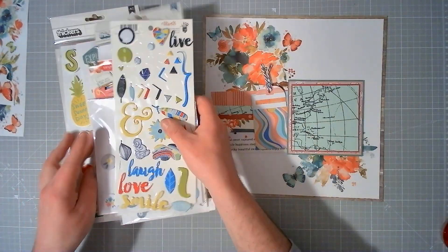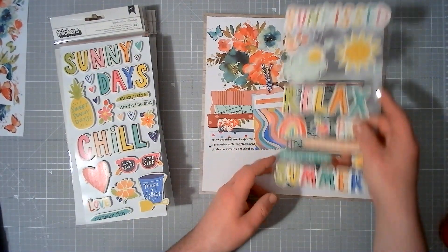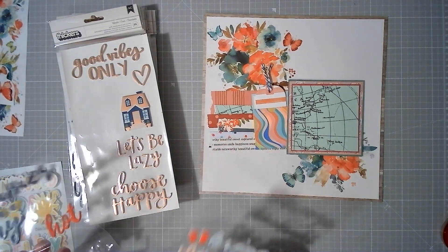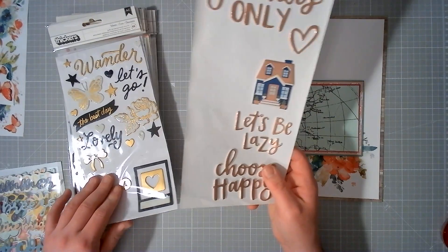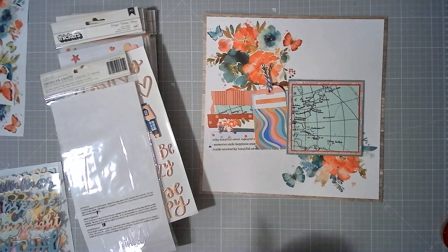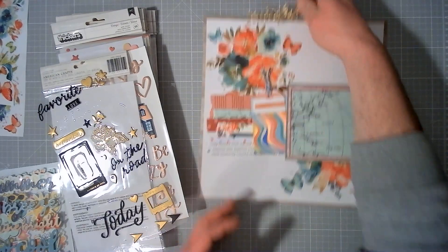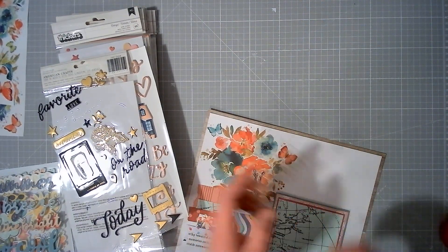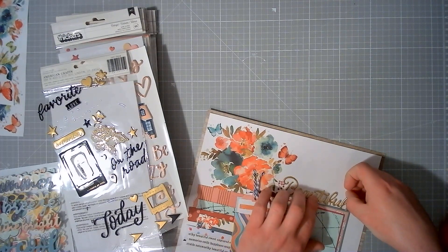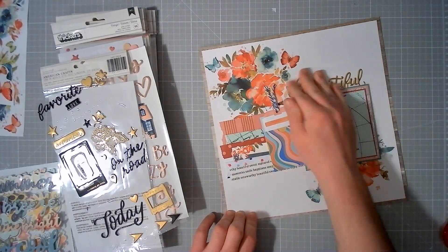I'm going to start off by looking at all of these open packs of coffee and phone phrases. This is a busy layout, but Kathy and I are definitely busy scrappers, and I do actually quite like it — even though the colours are not my usual. Obviously I don't know what photo we're using, so it is a little bit harder — but not impossible, because then we will find a photo to match.